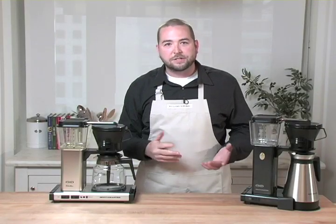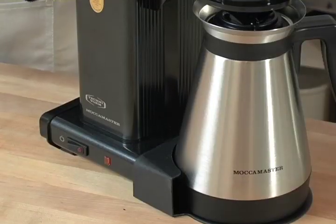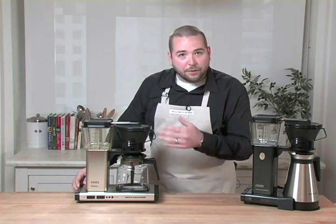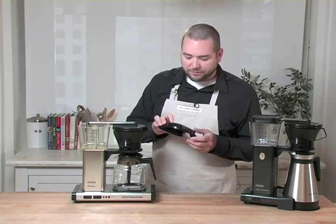We're going to offer two different styles of coffee makers: a glass version and a thermal version. I'm going to walk you through the glass coffee maker today so you can really see how the coffee maker works and all the different parts of it.